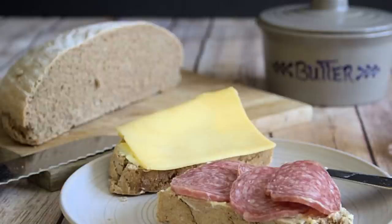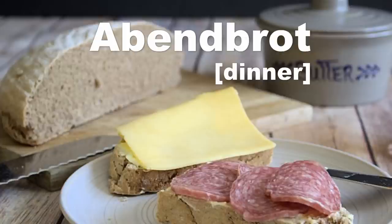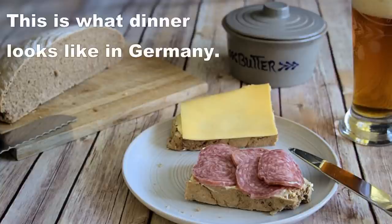And today's German word is Abendbrot. Abendbrot means dinner. This word is a composition of two words — the first word is Abend, which means evening, and the second word is Brot, which means bread. Abendbrot: evening bread. So I hope you enjoyed this video, and if you did I would be happy about a thumbs up on YouTube. And if you haven't already subscribed, please subscribe so you can see a lot more German recipes on this channel.